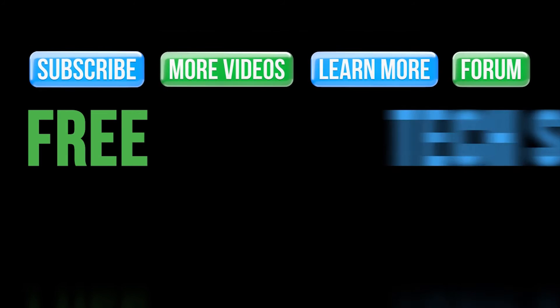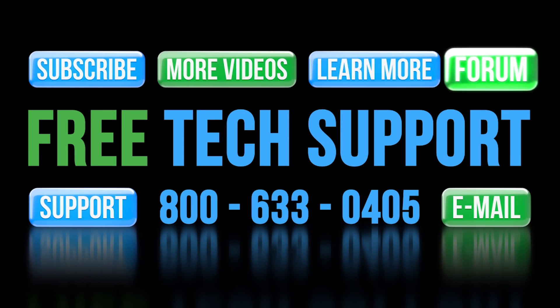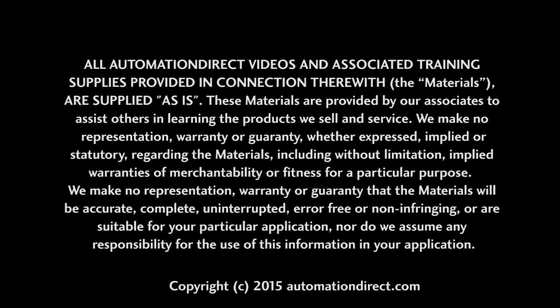If you need any help with using an AutomationDirect Ethernet capable device please contact AutomationDirect's free award winning technical support team during regular business hours. They will be happy to help. And don't forget the forums — there are lots of folks there that love to share their years of experience. Just don't post questions directed at AutomationDirect's technical support staff there, as they do not monitor the forums on a regular basis.